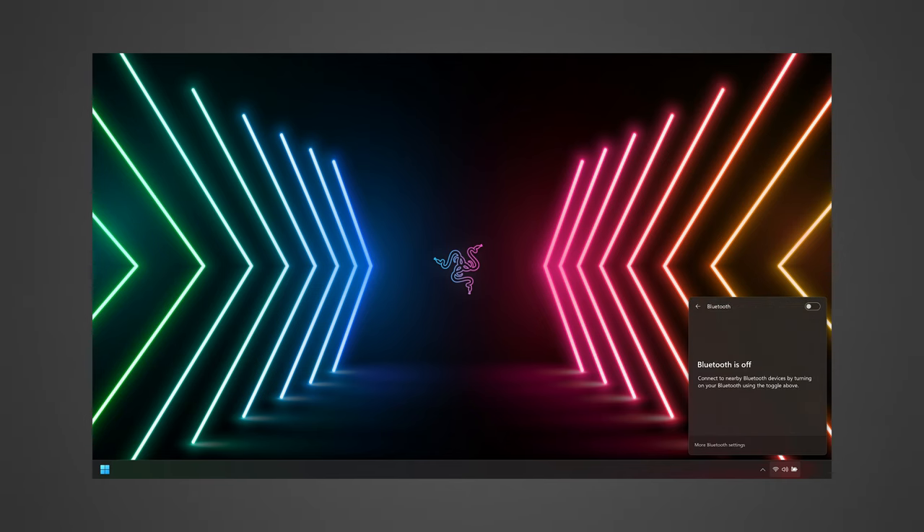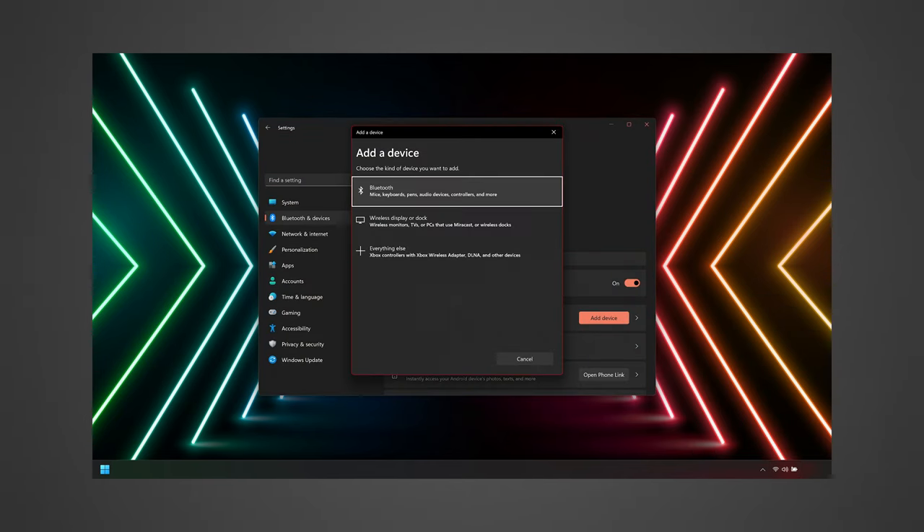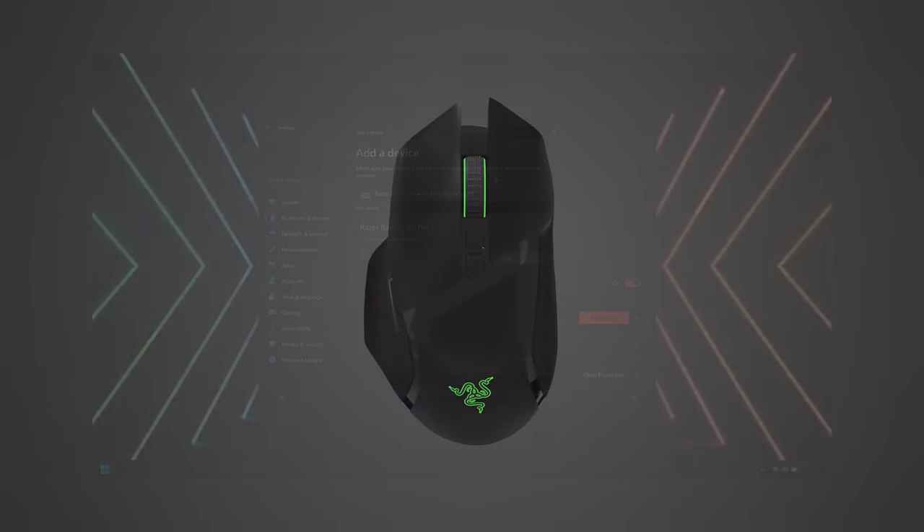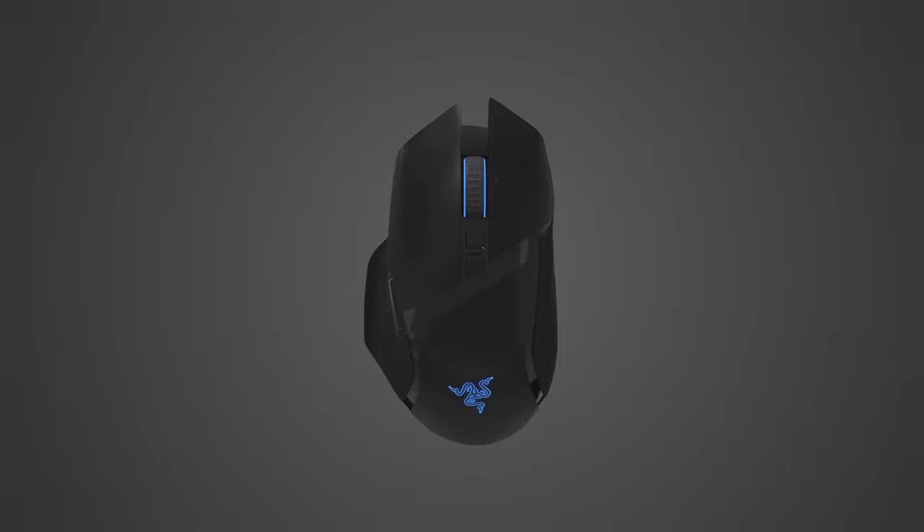Enable Bluetooth on your PC, then select the Razer mouse from the list of devices found. Wait until the Razer mouse pairs with your PC. When paired, the Razer logo or status indicator will briefly turn static blue or the corresponding slot color.